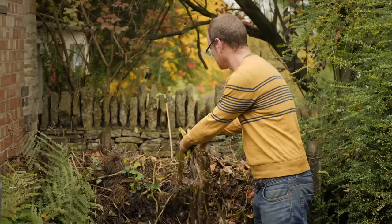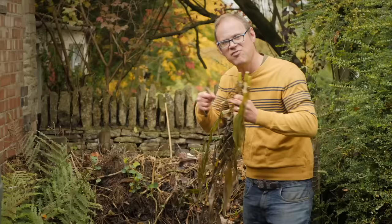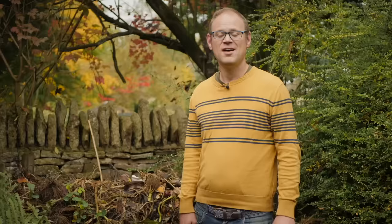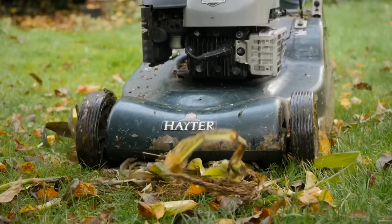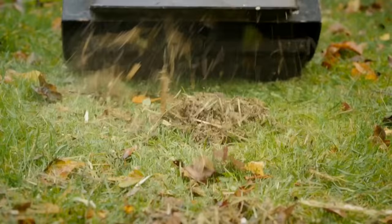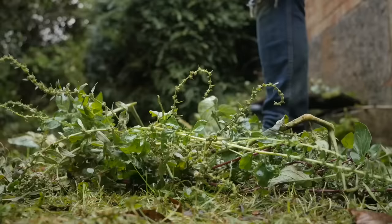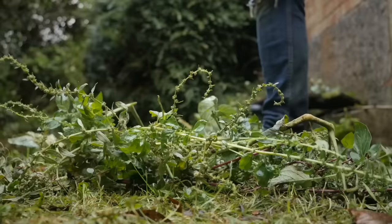Whatever you add, try to keep the pieces as small as possible because smaller pieces will have a greater surface area that composting organisms can get to work on. So chop up stems or shred woodier material. If you don't have a shredder, a powerful lawnmower works well for non-woody materials like corn stalks, or you can use pruners, loppers, or a spade.